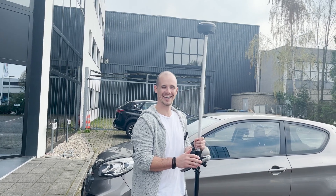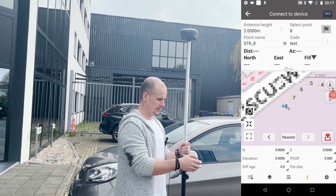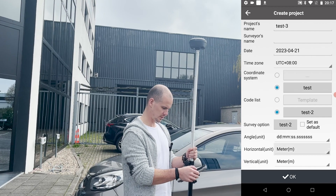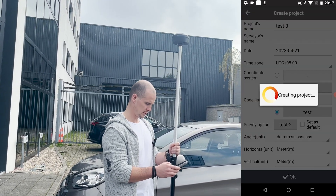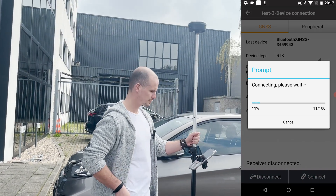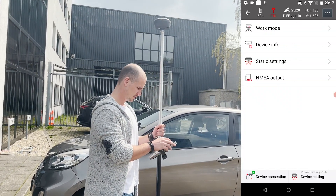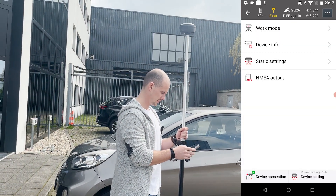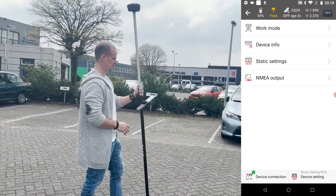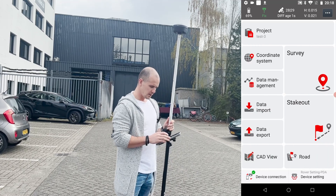Screen recording. Alright, for the sake of it, we'll start a new project. Connect it, just as normal. And then I think it's already connecting to the network, which is good. And I'm sure that is good. Yeah, that is good. Alright, so it's got a fix now.